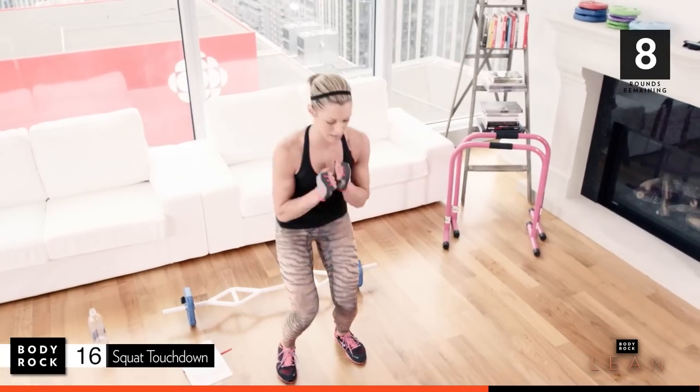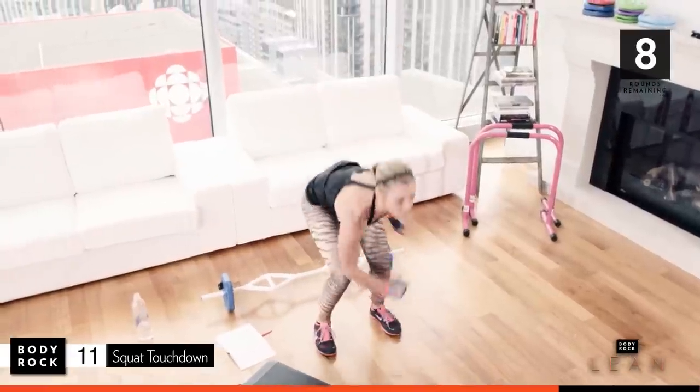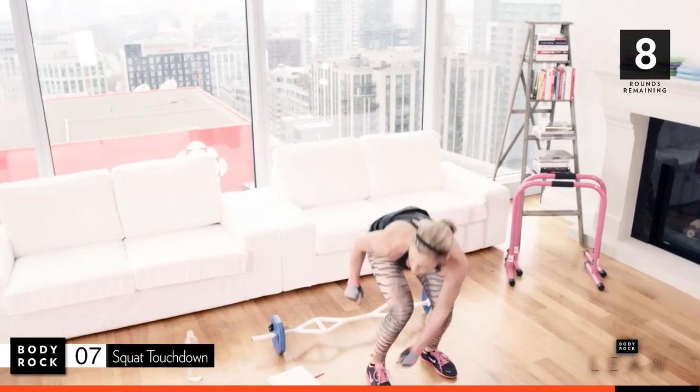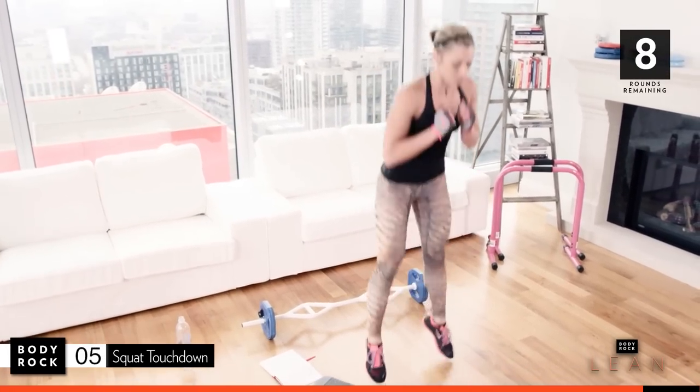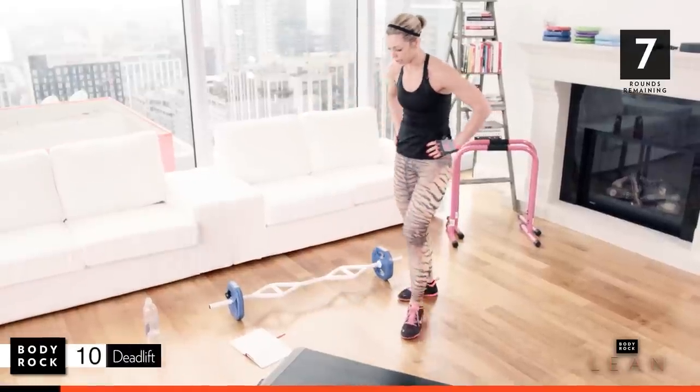Breathe. We got this. Here we go, come on. Four, three, two, last one. Shake it out.